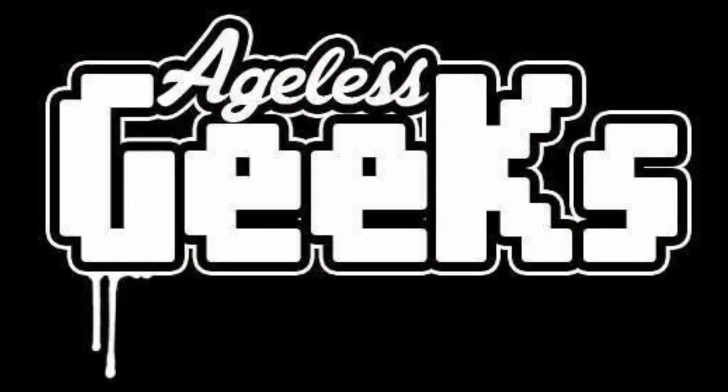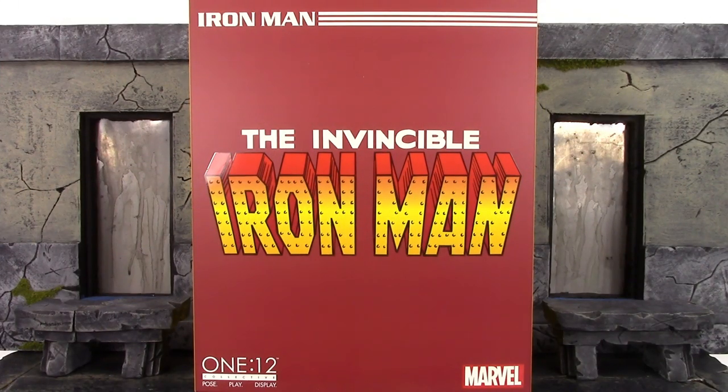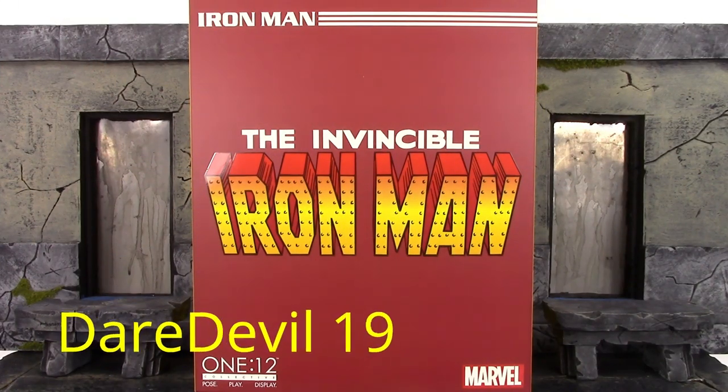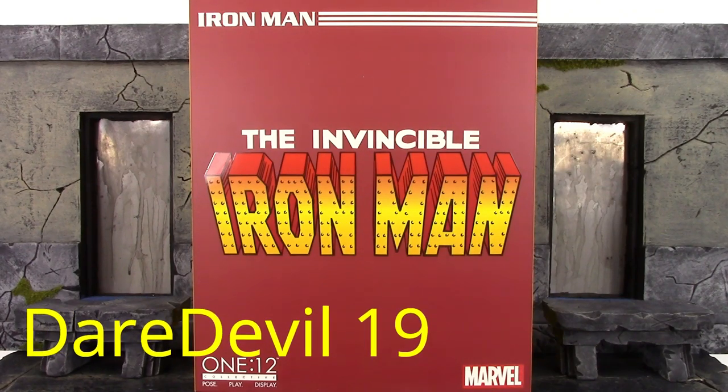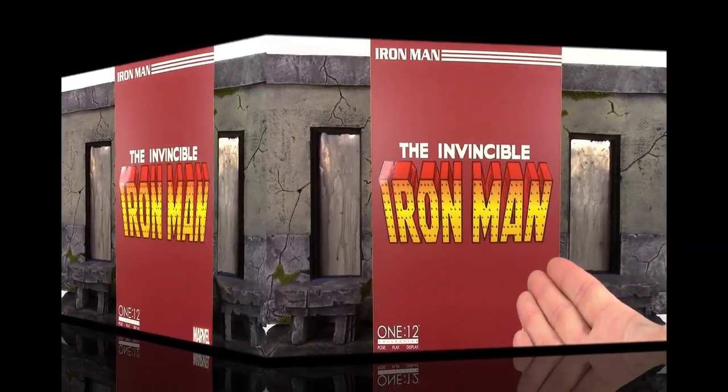Be sure to check out Ageless Geeks for your figures and collectibles. What is going on, my fellow collectors? How is everybody doing today? Daredevil 19 here, and today we're going to be taking a look at the Mezco Toys 1/12 Collective Iron Man, so let's get into it right away and take a quick look at the box.